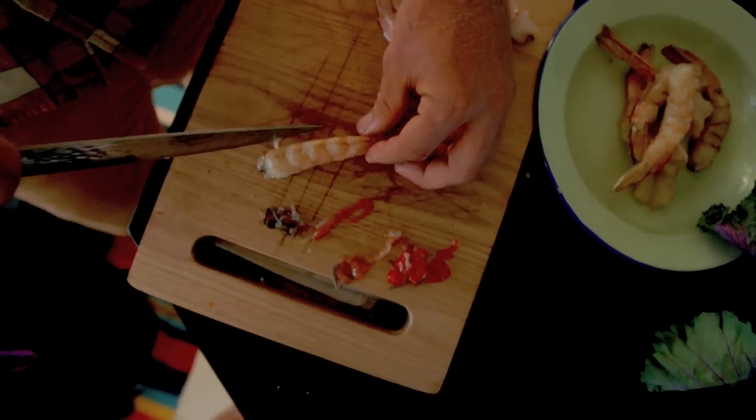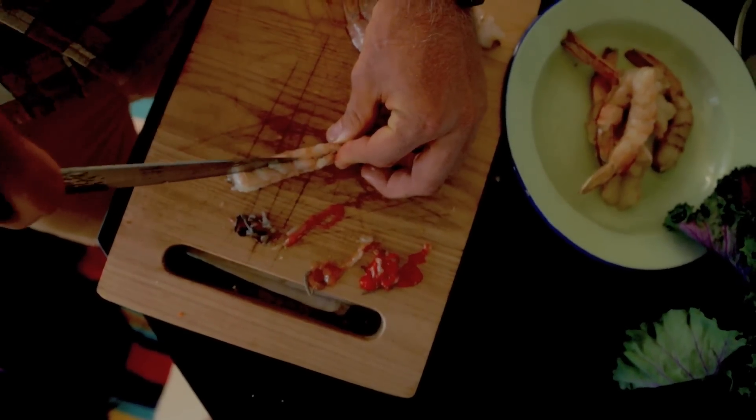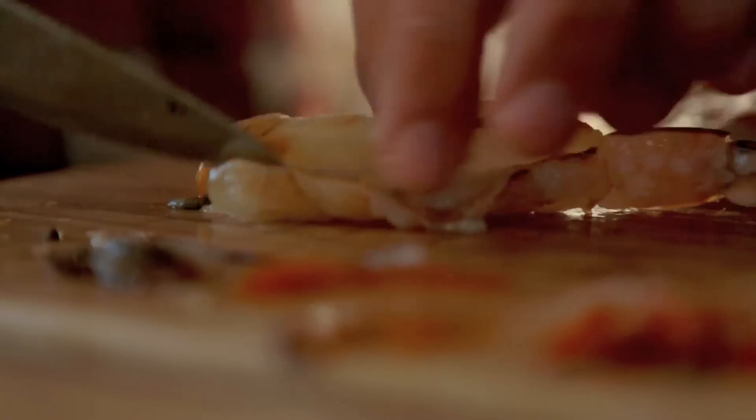Place your prawn belly side down and just slice straight over the half — not all the way through, probably halfway through. Then pop it on the side and scrape that vein out to the side.